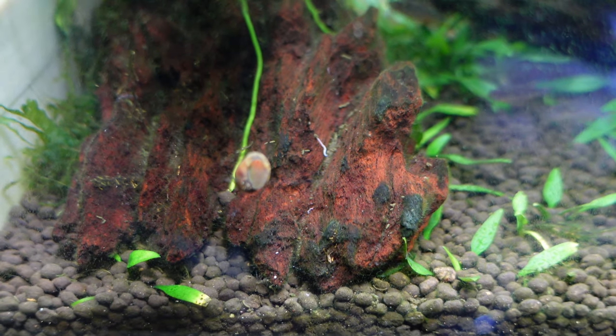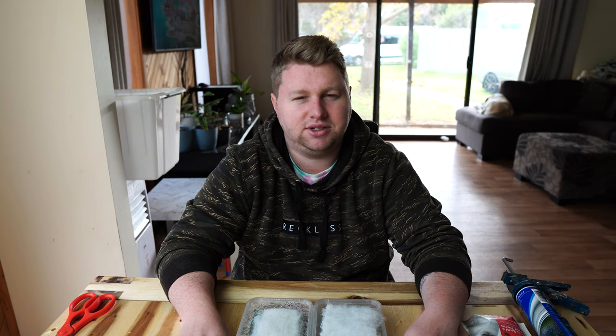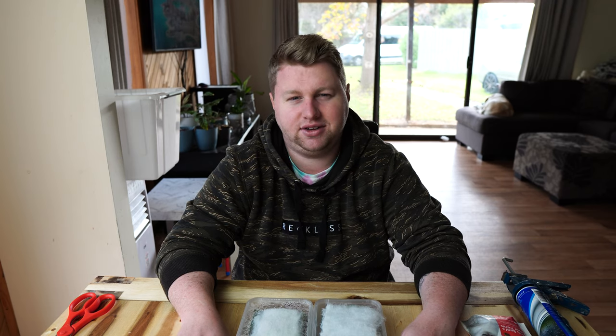Hopefully you find this video helpful and it's solved a lot of questions for you. I definitely encourage trying grindal worms in the near future. If you like this video, it always helps to smash like, hit subscribe, and all that fun stuff. Thanks for watching — I'll catch you on the next one.